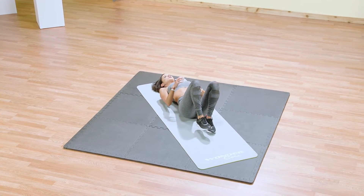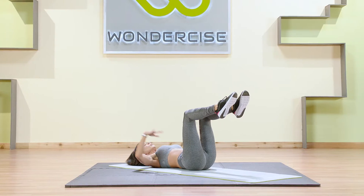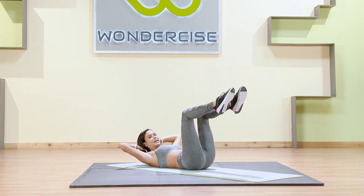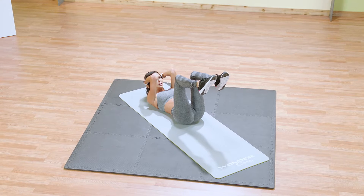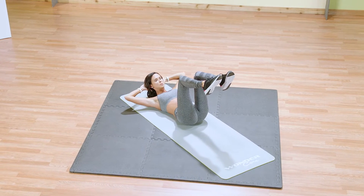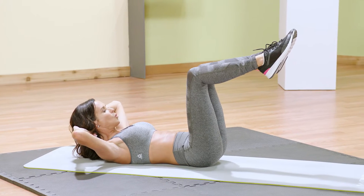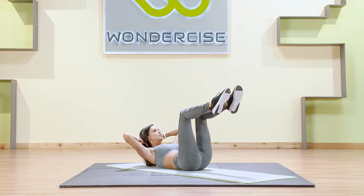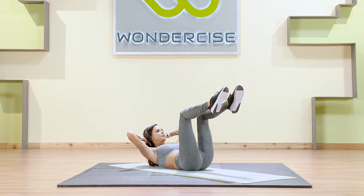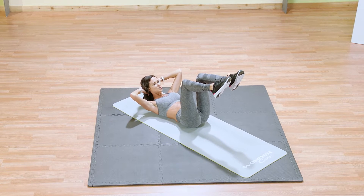We're going to stay in this position and lift those knees into a tabletop position — knees should be right over your hips. Take the head, rest it lightly in the hands, and those elbows are going to stay nice and wide. Elbows should not be close together yet — we're going to come there later. Right now I want you to press those elbows back and really super glue that core to the floor. We're going to lift just up and over, just like before — up and over hold, up and over freeze. That head is just resting gently in your hands, taking the pressure off the neck.